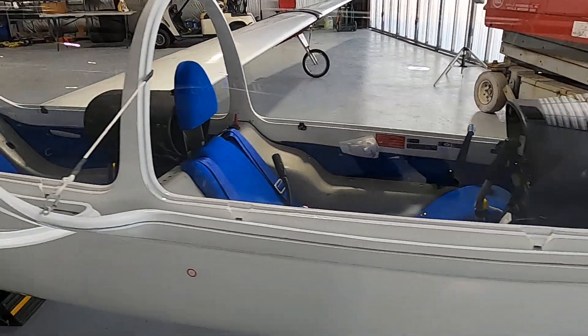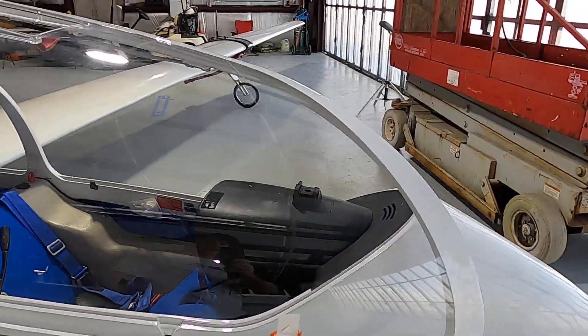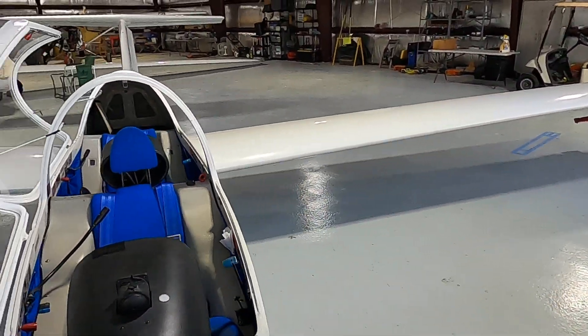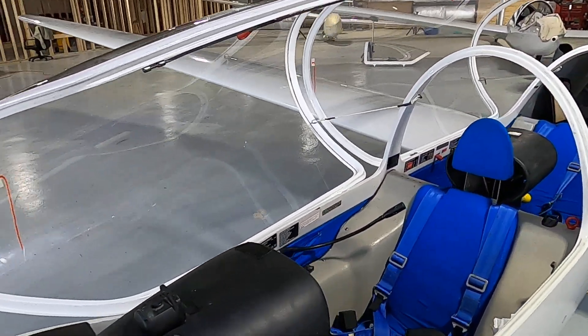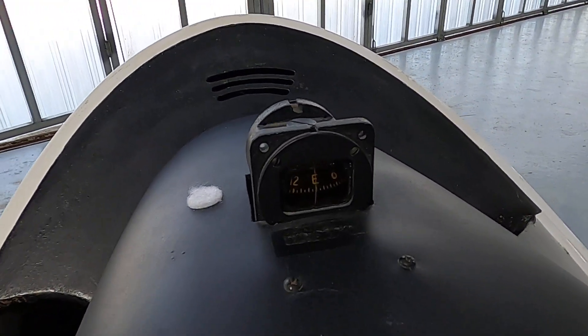Notice the piece of yarn on each canopy — that's a yaw string, and it's our slip-skid indicator. It lets us know that we're flying coordinated. We've also got a magnetic compass.